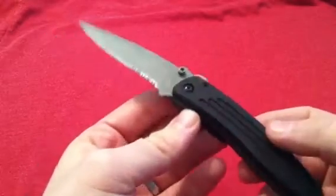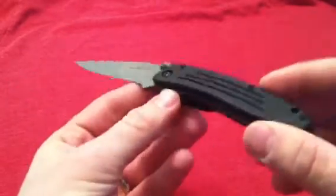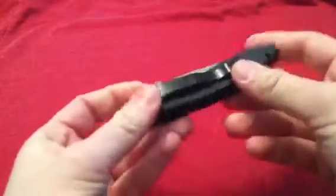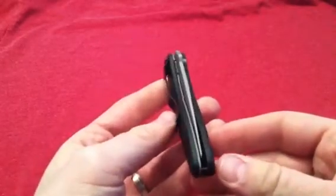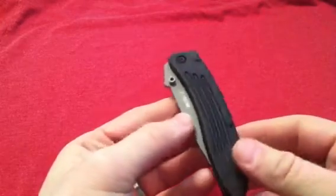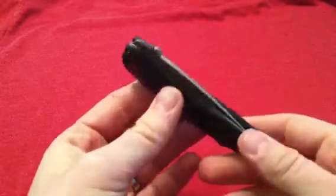I really wish CRKT would go back to some of these designs and some of this quality. Awesome little EDC blade. Watch my in-depth review if you want to hear more. These are pretty hard to find, but they are out there — so you can find them if you are a CRKT fan or just like very collectible knives. This is very high on the collectibility scale in my mind.